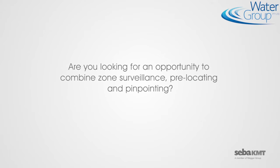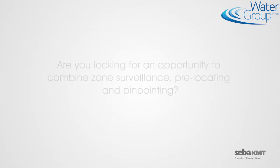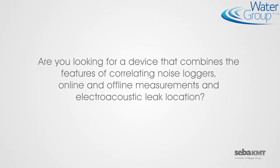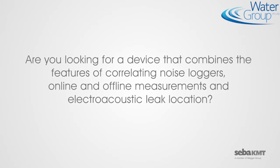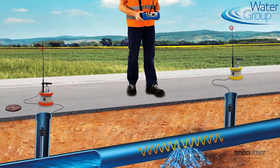Are you looking for an opportunity to combine zone surveillance, pre-locating, and pinpointing? Are you looking for a device that combines the features of correlating noise lockers, online and offline measurements, and electroacoustic leak location?